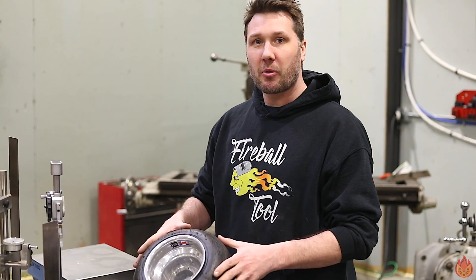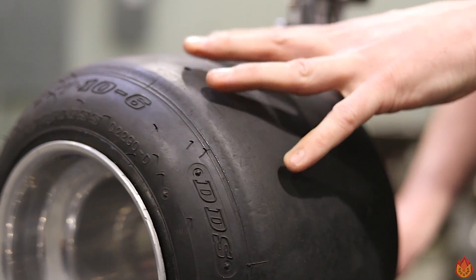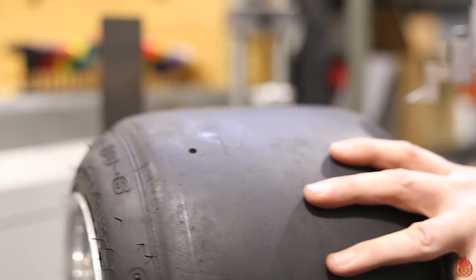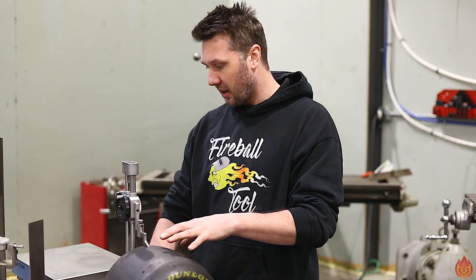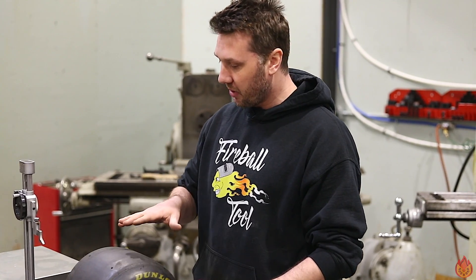I think before we get started we should talk about what inspired this whole belt grinder build and that's these go-kart racing slicks. Let's measure the overall height of the wheel and tire together — that measures here on the surface plate 10 and 5 eighths of an inch. That is the overall diameter we need to work with.